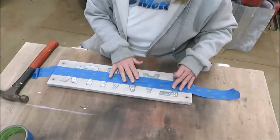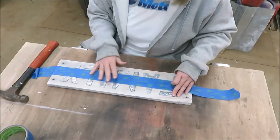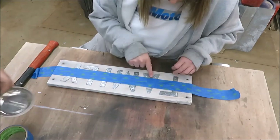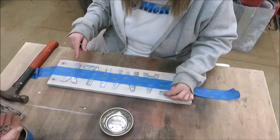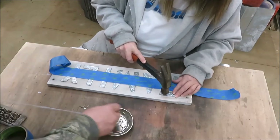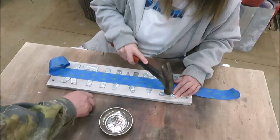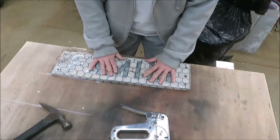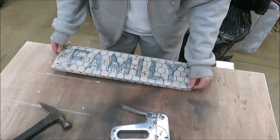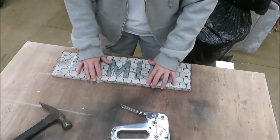I have my letters where I want them here. We went ahead and drilled some little holes in here and I'm going to go ahead and nail these on just with some really small nails. We got our letters stapled on here and now we're getting ready to attach the chicken wire.